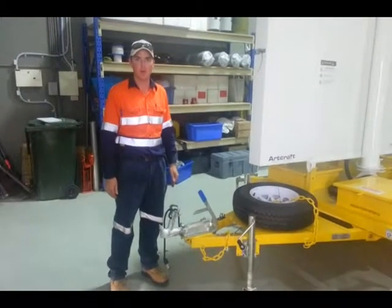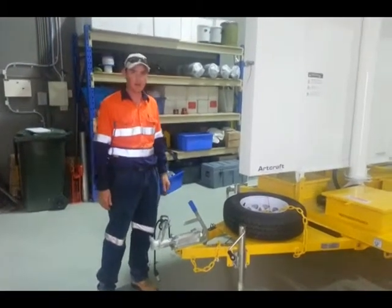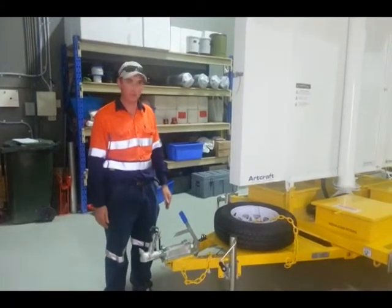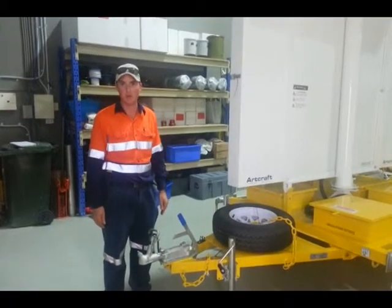Welcome to the Prospect Environmental VMS trailer demonstration. We'll start off with the actual setup of the process from unhooking the trailer.